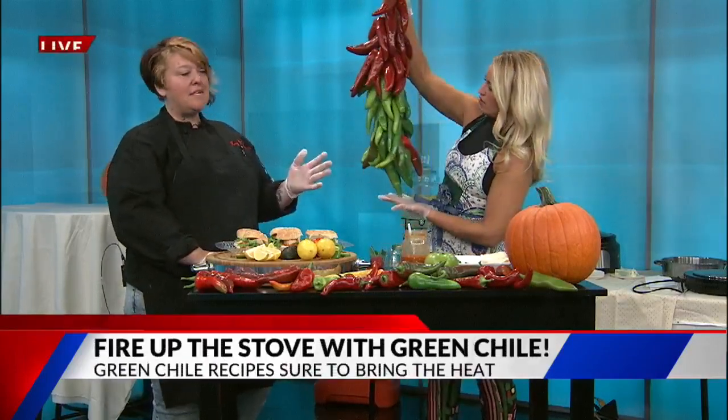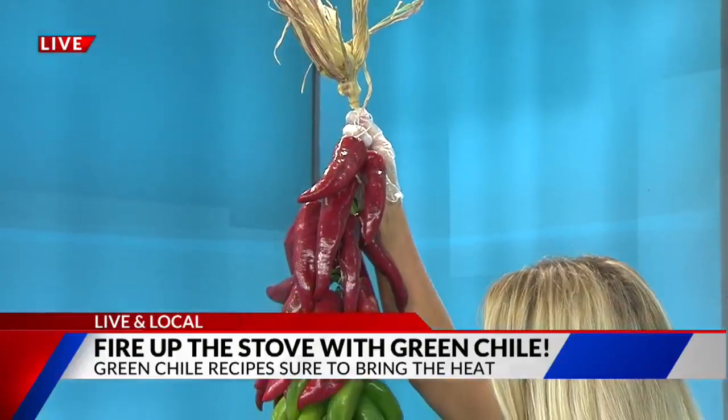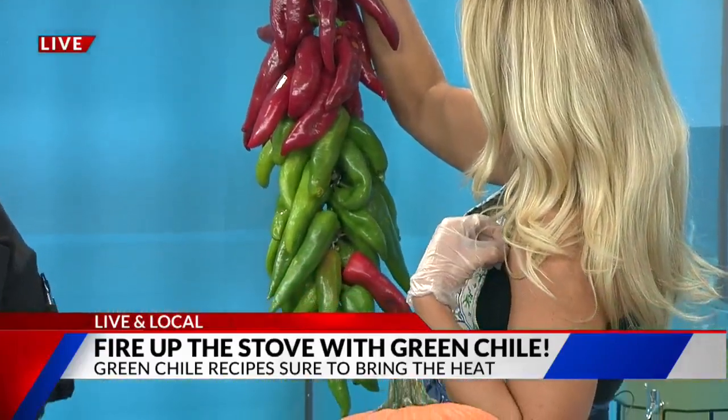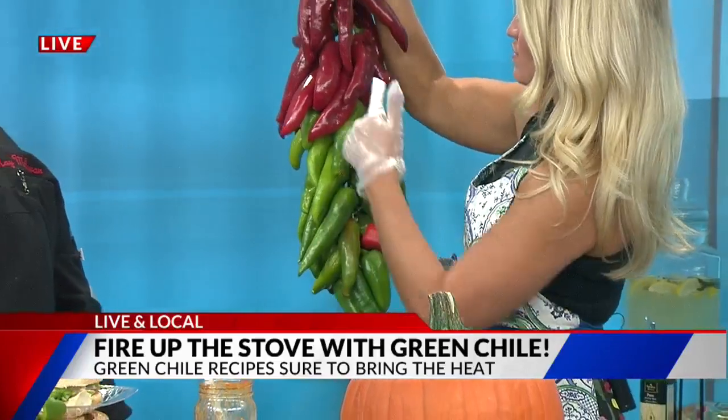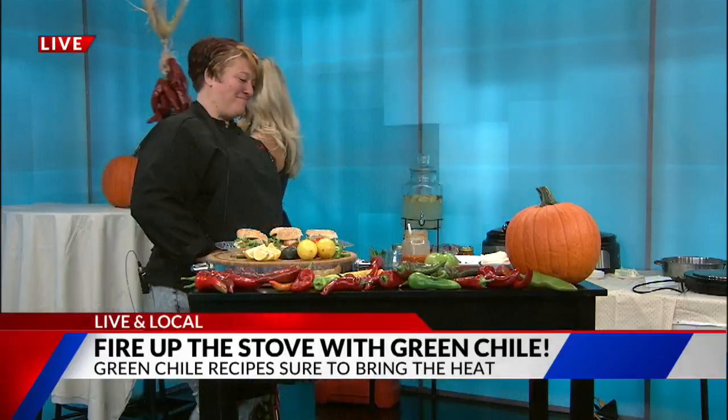Let's talk about the Ristra — let's hope I don't break it again. The story behind it is they would hang it in their homes, the natives, for good luck. Still do — it's quite trendy and it's a great decor for your kitchen. You can dry them, eat them, cook with them. Some of them are red, some are green — they're still the same. We're going to give that one to your mom! She's my biggest, most loyal fan, and look — there's a Christmas decoration for you.